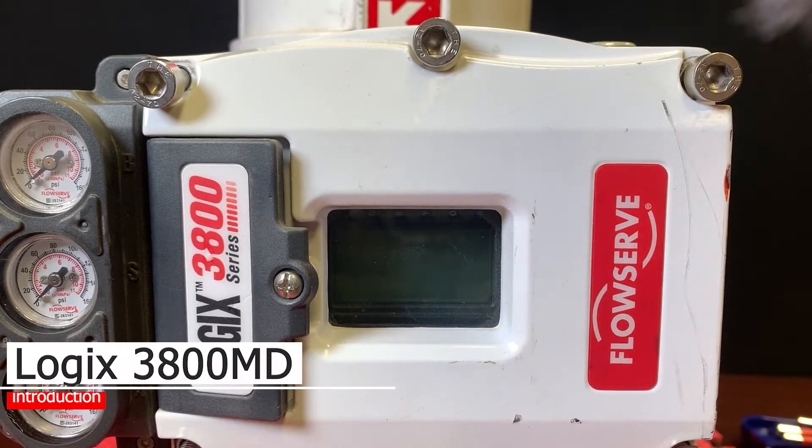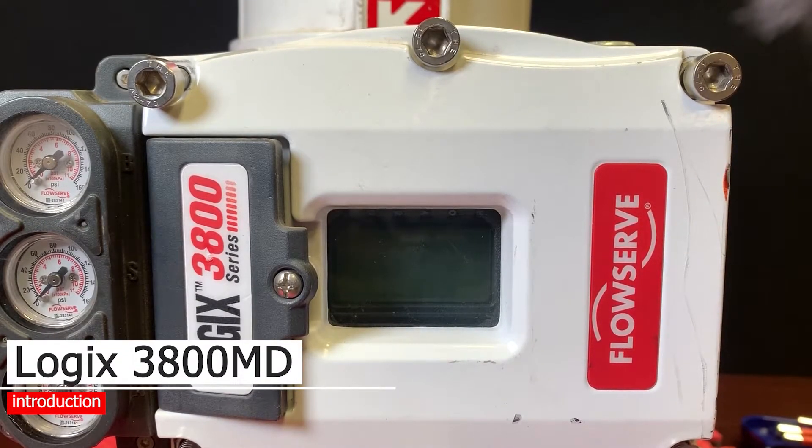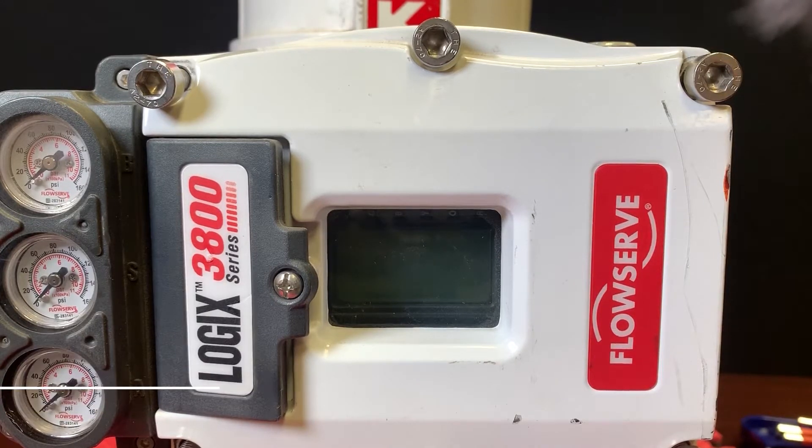This video is meant to serve as an introduction to the 3800 series positioner from Flowserve. Flowserve gives us a great update from the 3200s that we've seen, as well as the 500 series stuff that Flowserve has been putting out for many years. This package gives us a little more versatility.